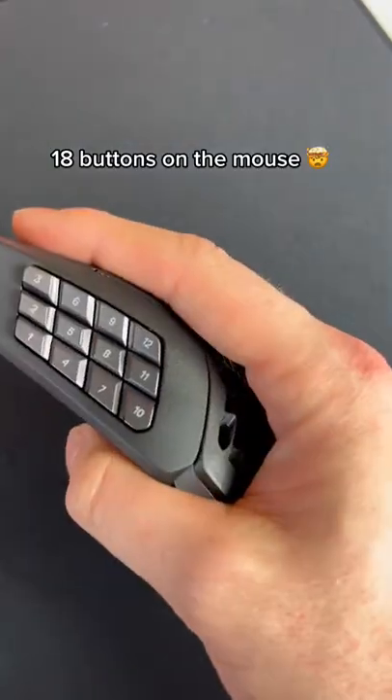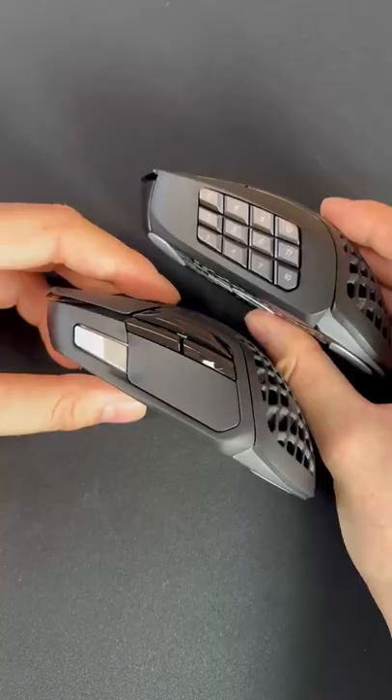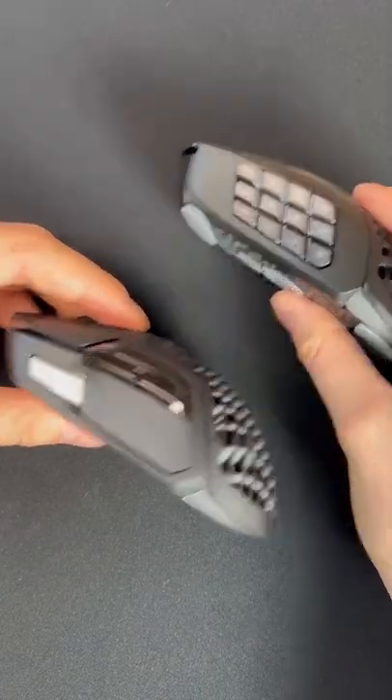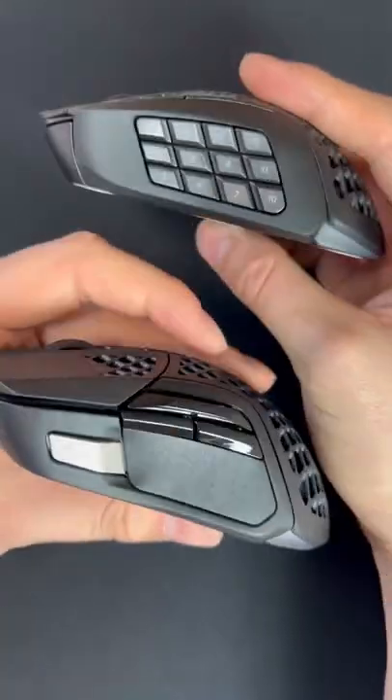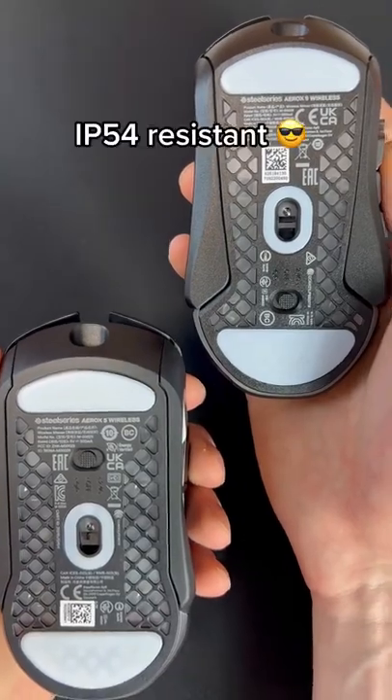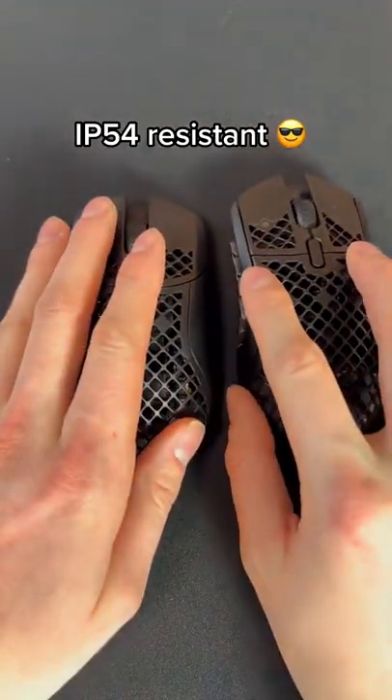This makes the Aerox 9 the lightest MMO mouse ever created. Both of these mice use Type-C connections, so you'll be ready to go for anything you throw at them. Both mice also have 100% virgin grade PTFE skates on the bottom and aqua barrier protection on both.